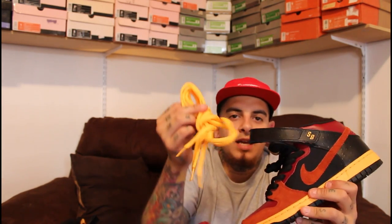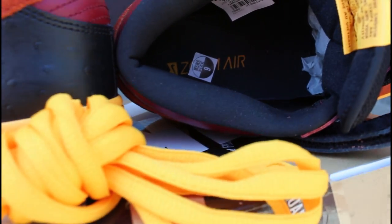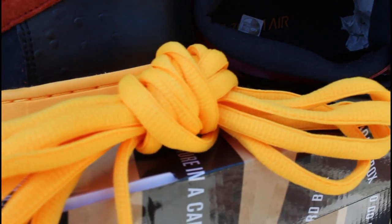The laces that came on it are yellow laces. I stuck with the black just to kind of tone down the shoe a little bit, but the yellow laces do look nice on it. These do fit true to size. I did get a 9 because usually mids tend to feel a little tight towards the toe, but these are true to size. I'll show you this sneaker on feet right now.